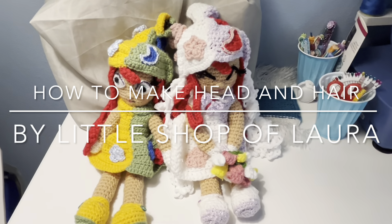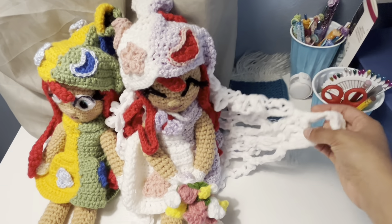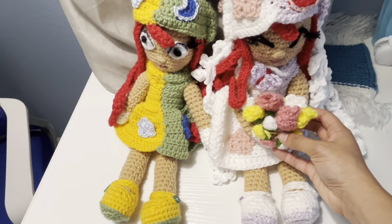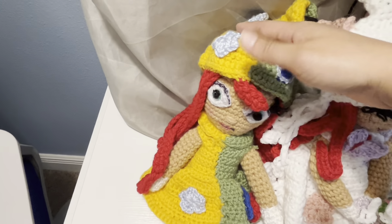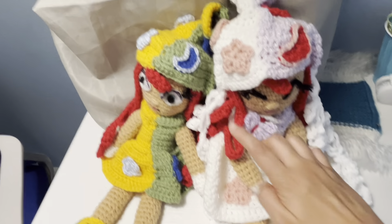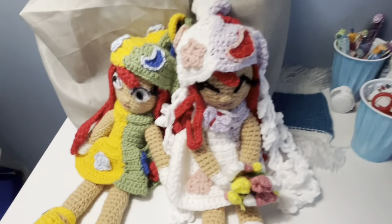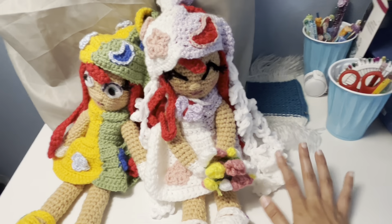Hi guys, and welcome back to Little Shop of Flora. So I made this wedding veil, and this is the banquet flower, and this is butterfly on a dress. This is the regular betila, and this is the wedding betila. I made this close her eyes and eyelashes on it, and we're gonna finish this project tutorial. Let's get started.